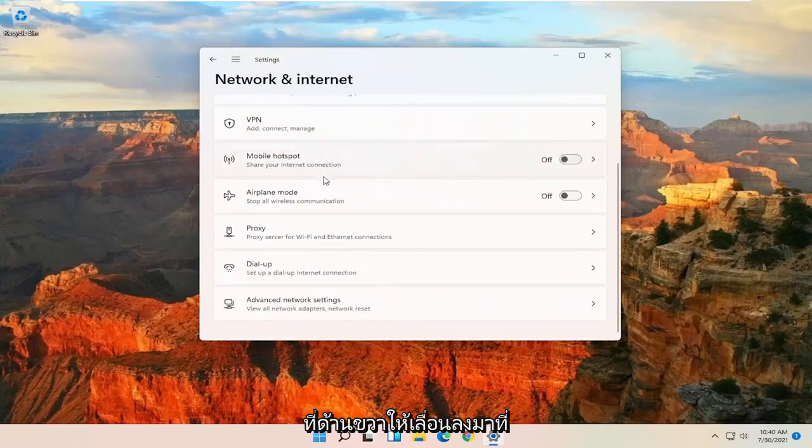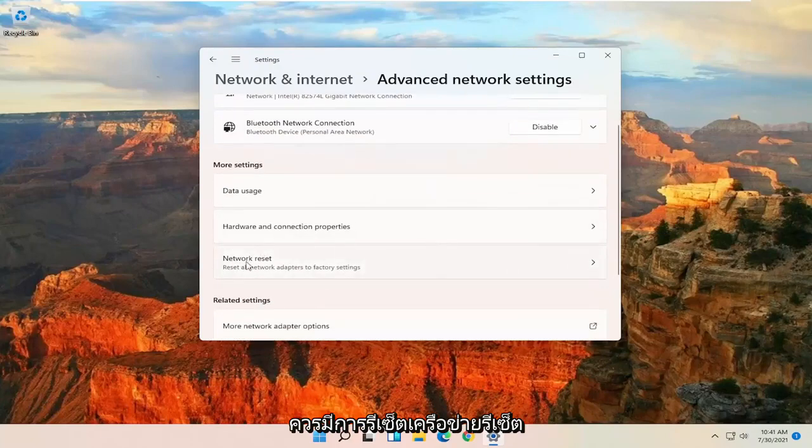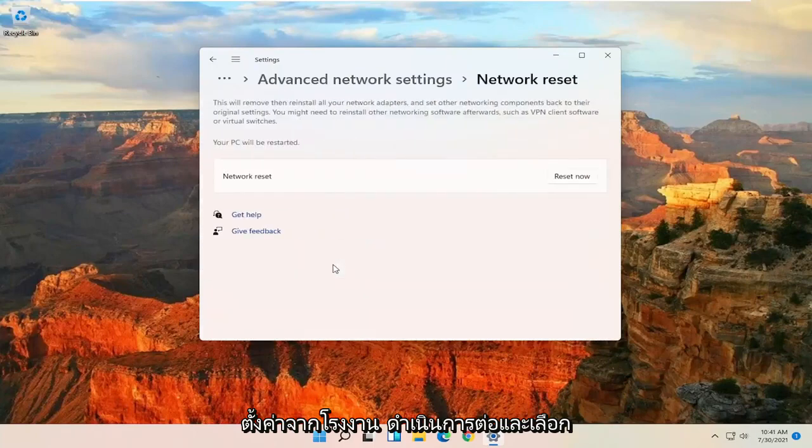On the right side, scroll down to where it says Advanced Network Settings and go ahead and select that. There should be a Network Reset option — Reset All Network Adapters to Factory Settings — go ahead and select that. This will remove and reinstall all of your network adapters and set other networking components back to their original settings.